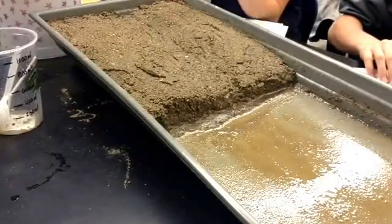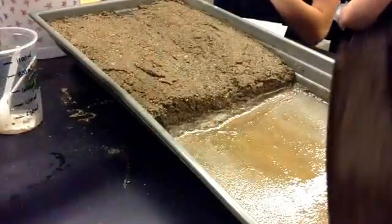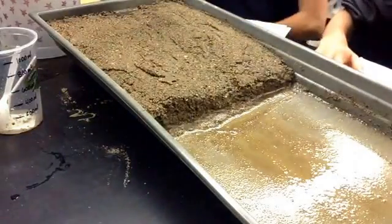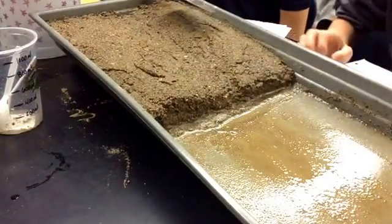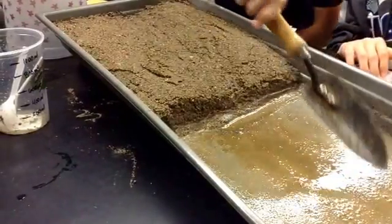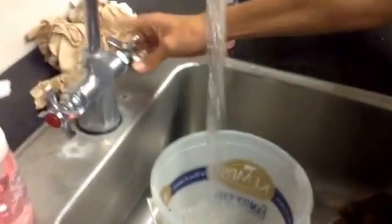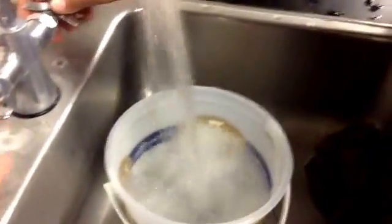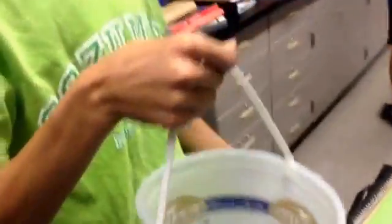Then we need a shovel to smooth out the sand. Now we will go get water. We have to dump some of it out. Okay, do all the procedure.